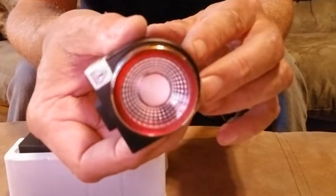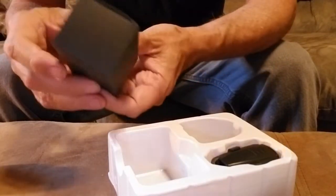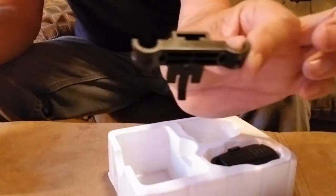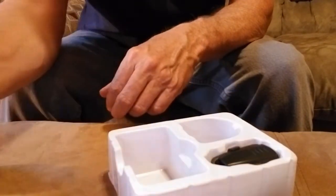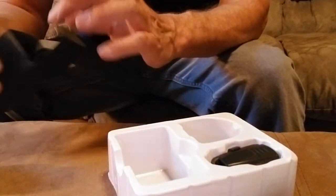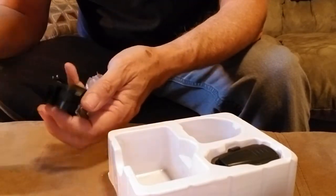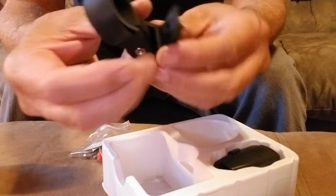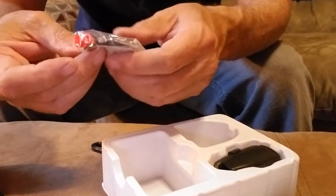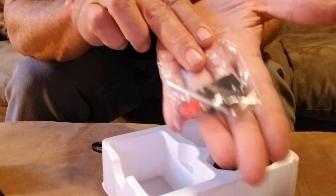Kind of a cool looking light. Little black box — let's see what's in this, probably the mount. Looks like a mount. I think that's the mount for up underneath the saddle. Couple of tie straps — hope I don't have to use those. One USB cable. The other part of the mount is for your seat post. Got a little rubber piece on the inside there for vibration. It even comes with a tool — a little Allen wrench. And a couple of little red things; I'm not sure what those are, but we'll find out.